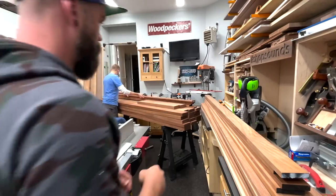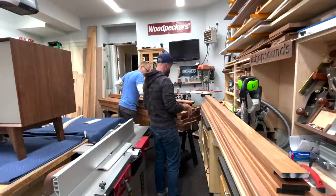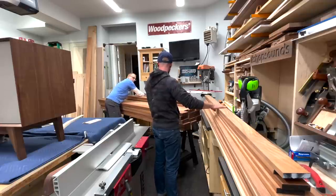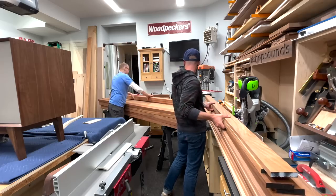Truth be told, Jason was the lead on this project. And when he called and asked if he could fly out and we'd build it together in my shop, my immediate reaction was, sorry dude, that sounds pretty lame. But upon further consideration, I said giddy up, book your plane ticket and I'll pick you up at the airport.